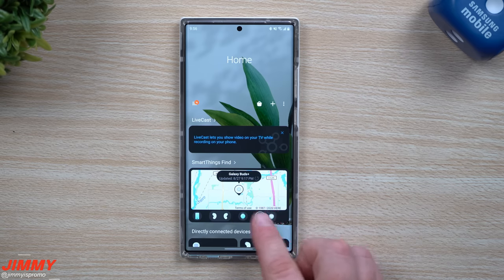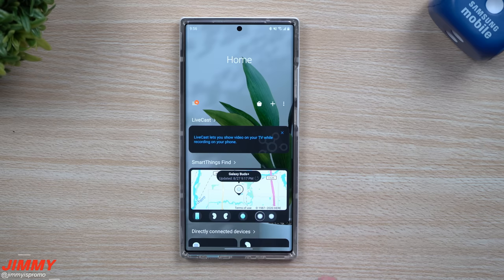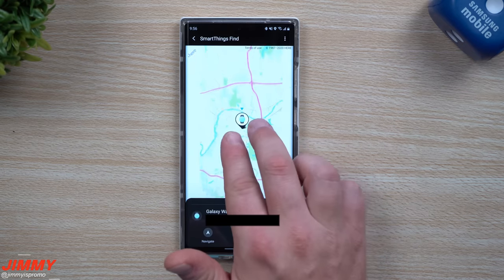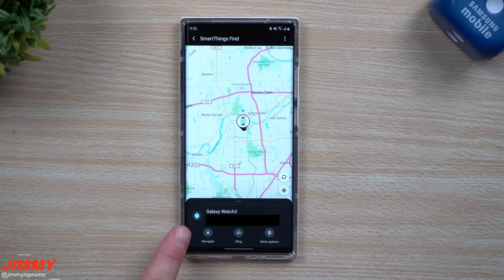If you don't see the Galaxy Buds Plus listed but you own them, just go inside the application — there was an update pushed out on the 27th that gives the software update for this to work. If you tap on your map for the watch, it'll show you where it's located and the address of where it was last connected. You can navigate directly to it by opening Google Maps.